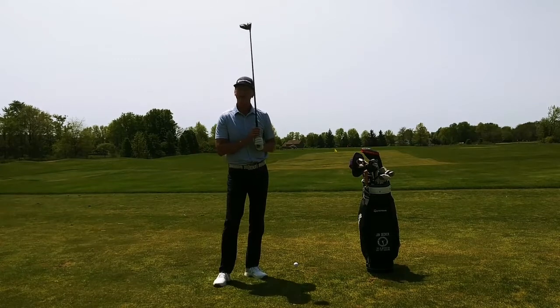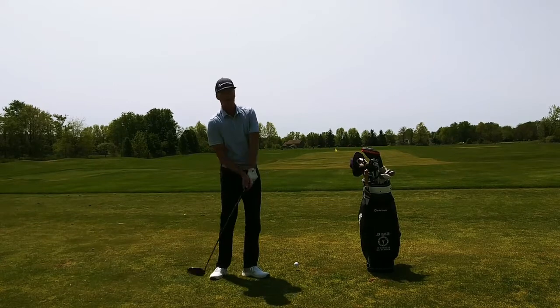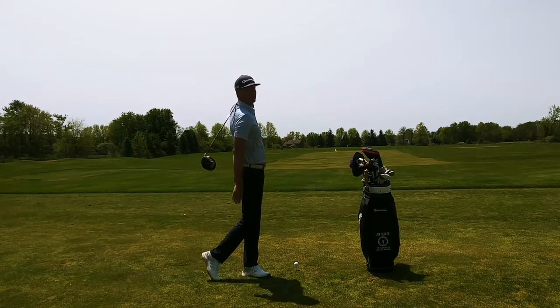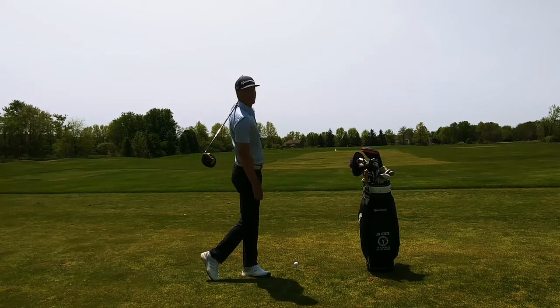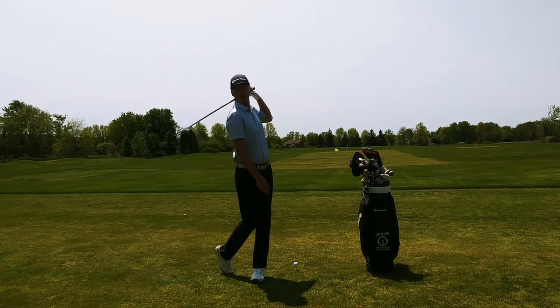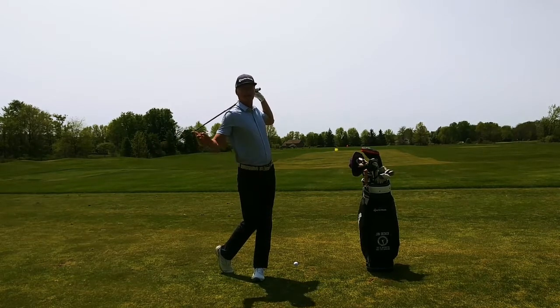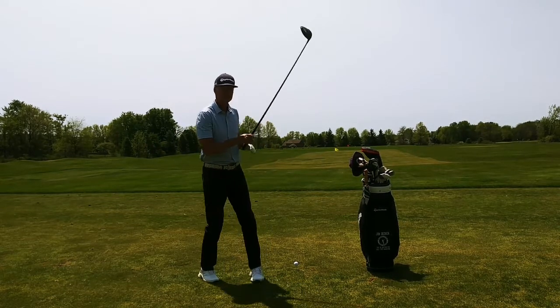That's where you want to finish whenever you're hitting your shot. So what I'm going to do here is hit a shot, and after I hit my shot I'm going to let go with my right hand and see if I can be on balance, legs together, and in that waiter's finish just like this — arms tucked real close to my left ear, club going all the way through the shot.